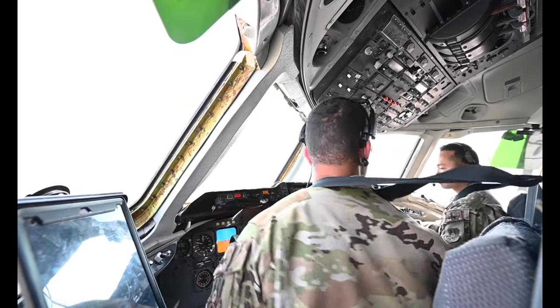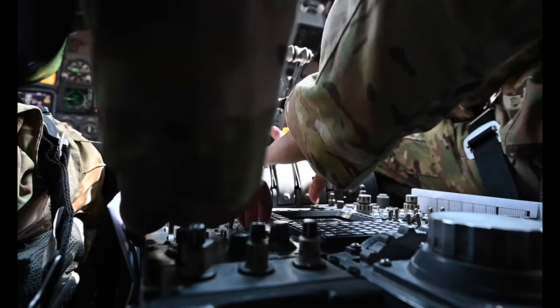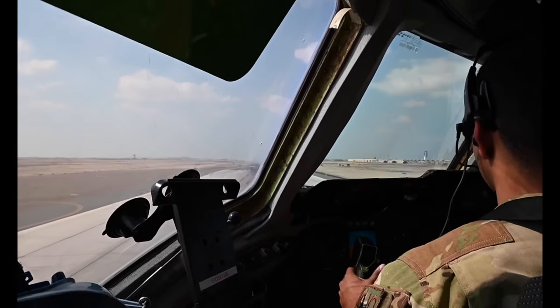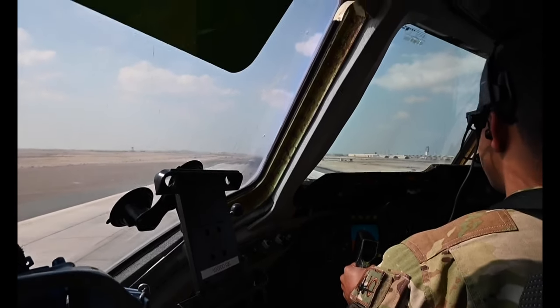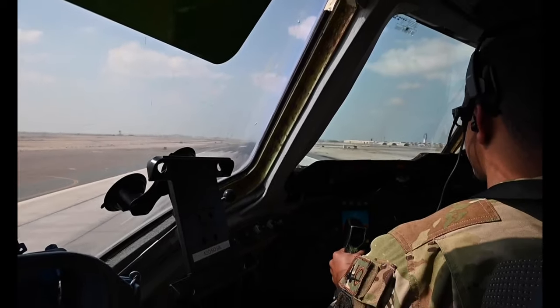All right, clear to start three. Ready to start on three. All right, V1 21 Maxi GT, good start on three. Let's see, set 88. We're going to set takeoff power, all the throttles on.